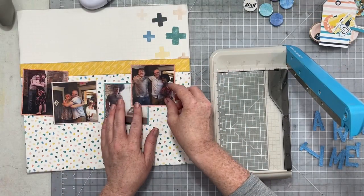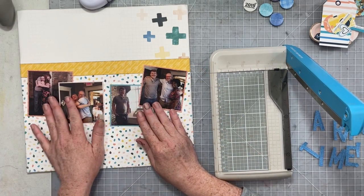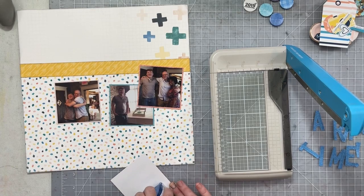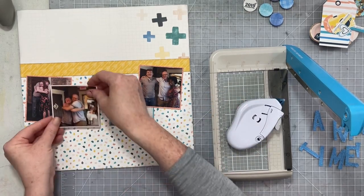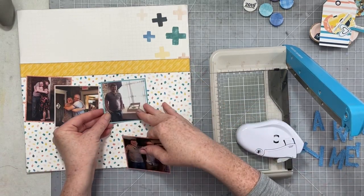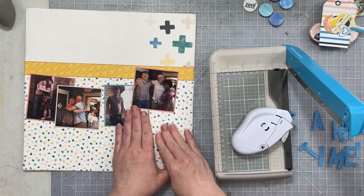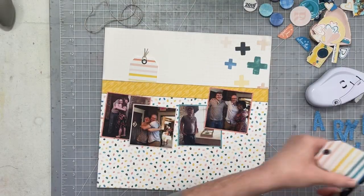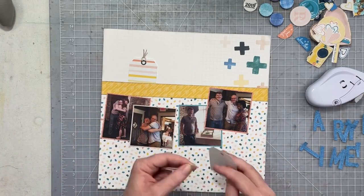I'm going to mat them all and then kind of overlap them. Many of them have some open space and I am going to use four photos on my page. If you're curious about the recipe challenge, head down to the description box below where it is all spelled out for you. I knew I needed to have circles, at least three photos, maybe more circles. It had to be about a celebration and there had to be an exclamation point. I'm sure there's more, but there we go.